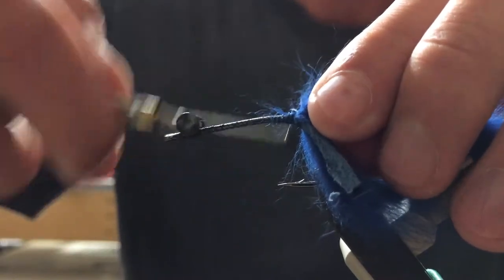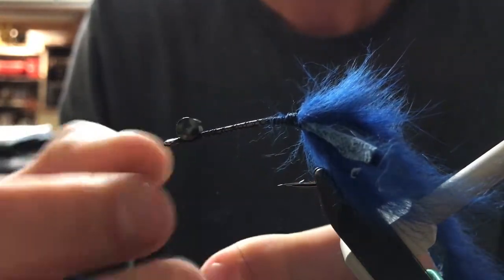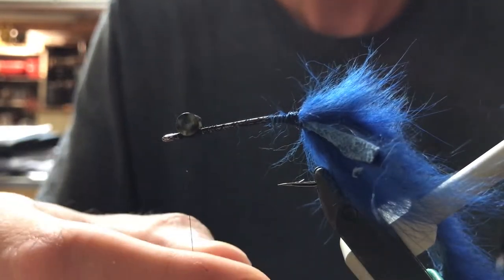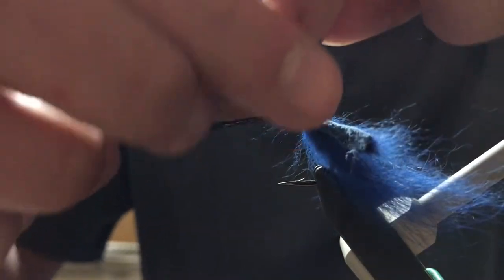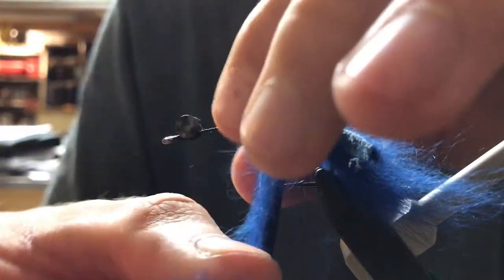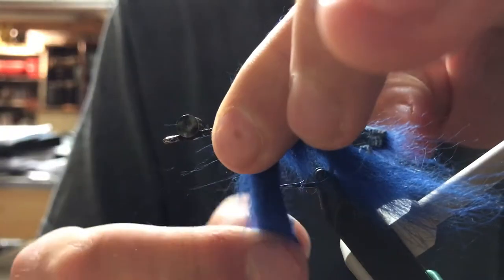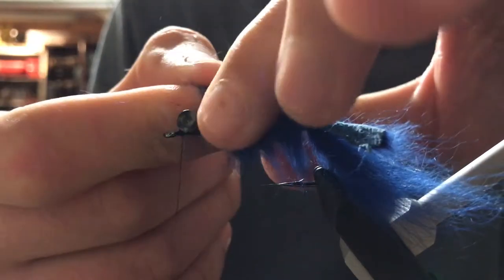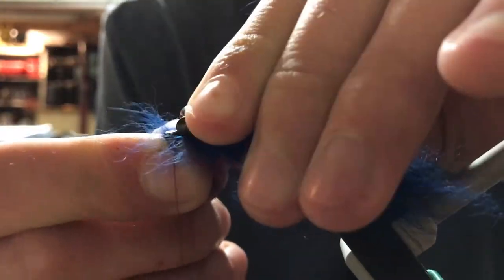That's going to give you enough material to correctly tie the fly. I'm going to tie that into my hook and bring my thread back up in front of the dumbbell eyes. I'm simply going to palmer that hair as you would hackle or chenille up the length of the fly. I'm going to twist it a little bit and make sure it's on there nice and tight.